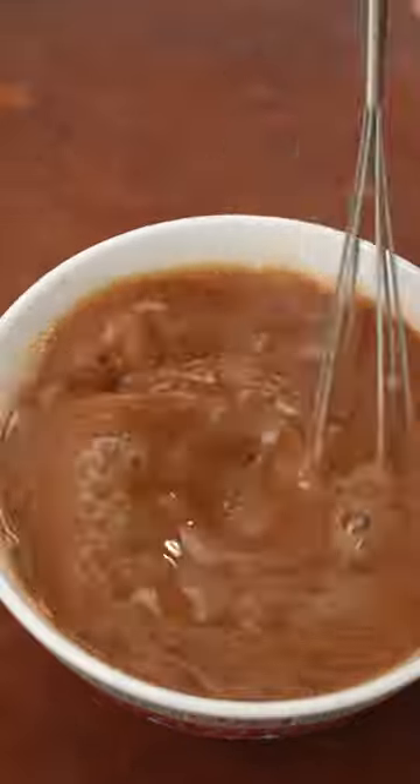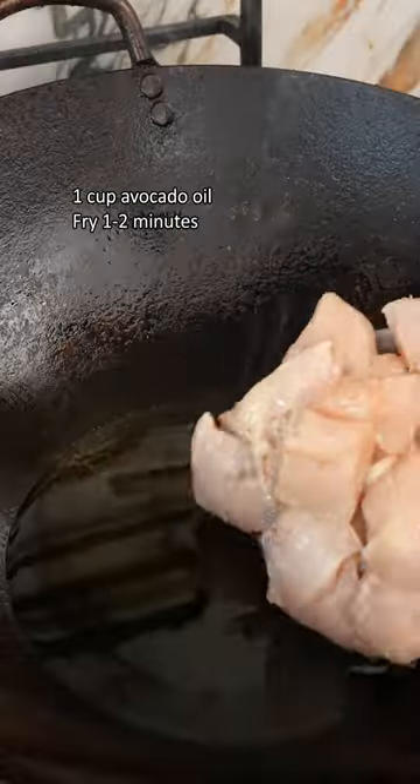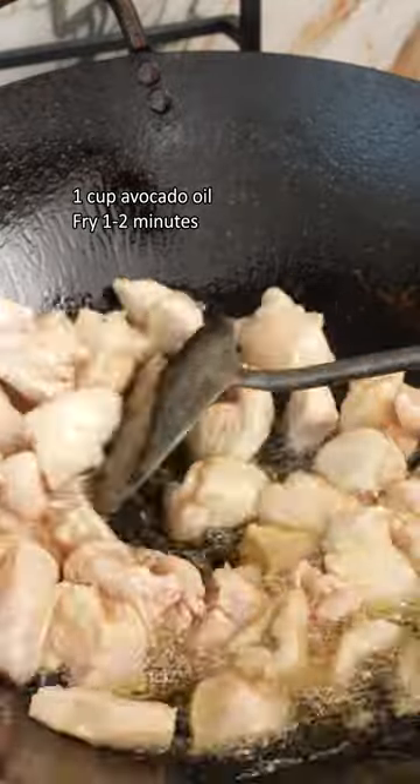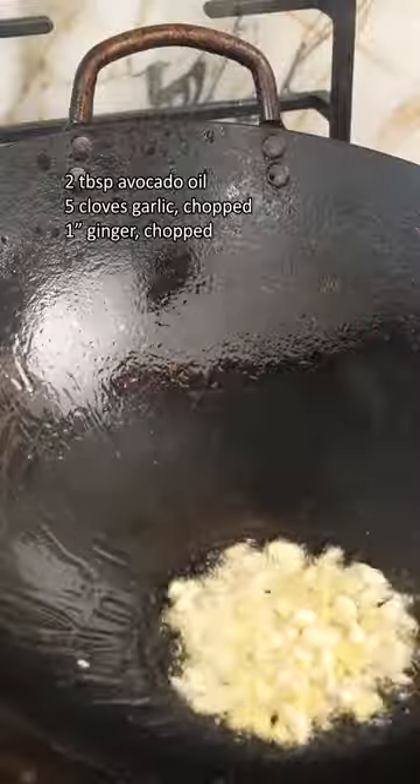Next, blanch two cups of broccoli for 45 seconds in boiling water, then drain. In a cup of avocado oil over high heat, velvet your chicken for one to two minutes until cooked through. Only a few short minutes in the oil with the cornstarch marinade will keep it nice and juicy.